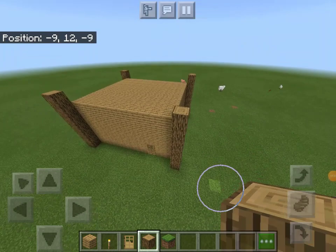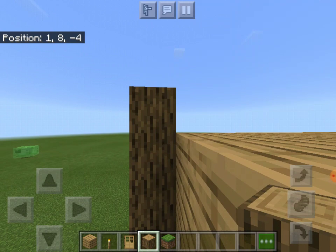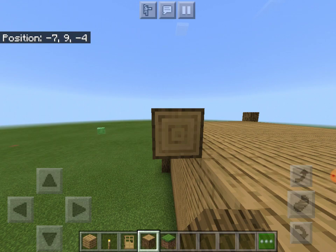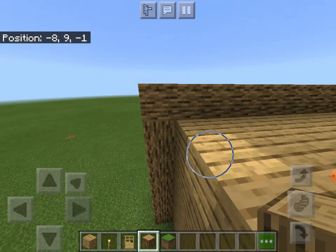Looking back, it already looks much better — it looks less bland. So if you want to be a better builder, you could also add this top layer. You want to have this top layer just stick out a bit more, not be a bland cube as I described.